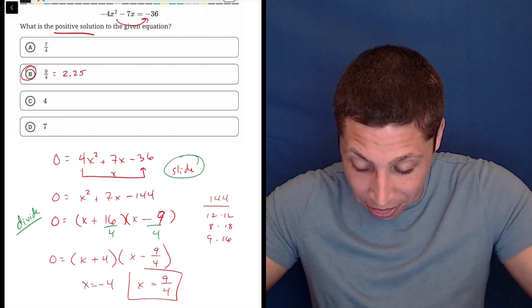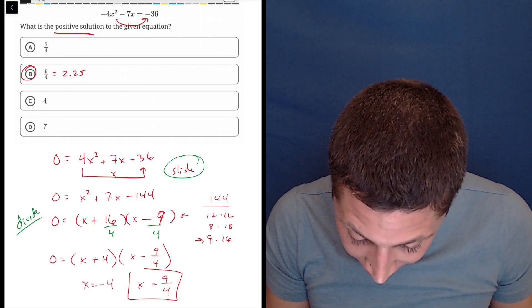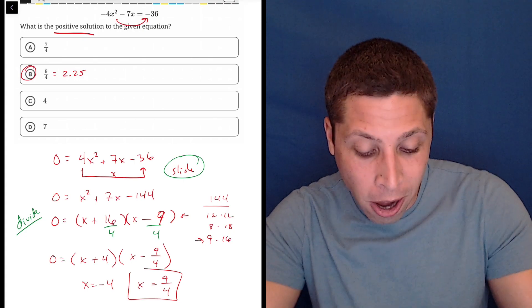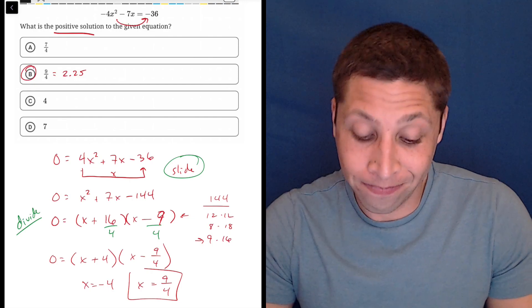I did all my steps right and I have 9 written right here, but when I wrote it over there it somehow became a 7 — it was just on my brain, I guess. And I would have gotten it wrong because 7 fourths is also an answer choice. So that's not great.